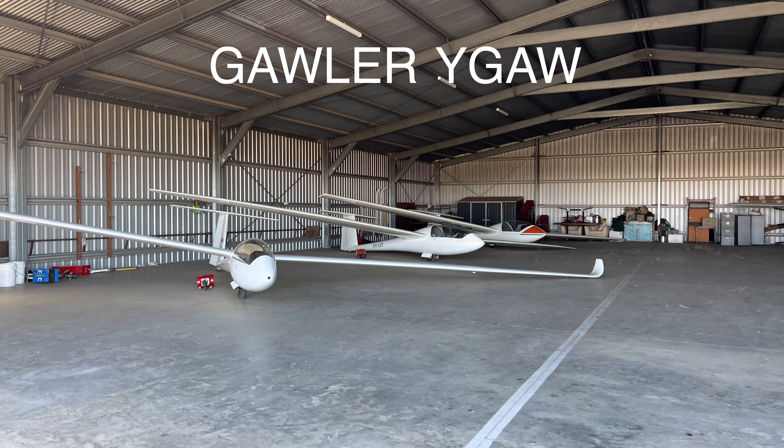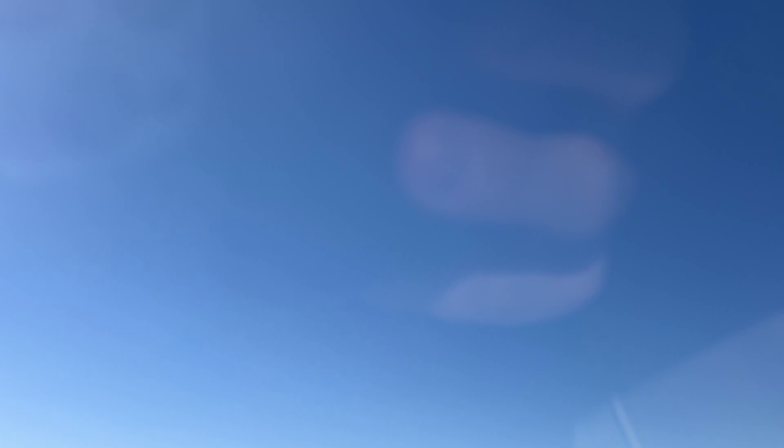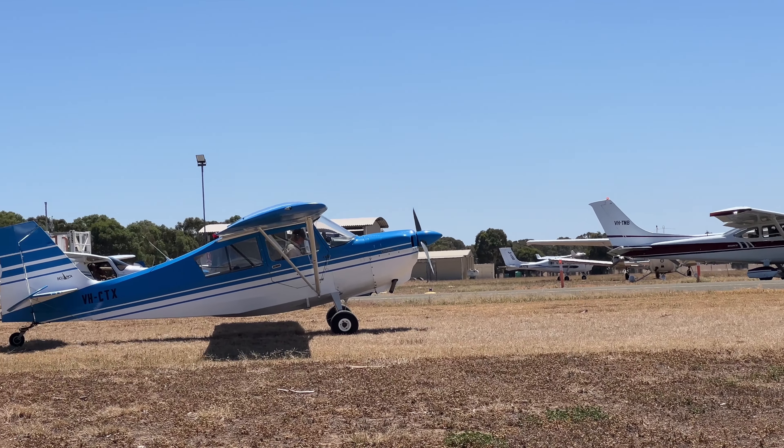Goula Airfield. What are we doing? Going for a burger flight — the old $100 hamburger. We're going with Patrick.